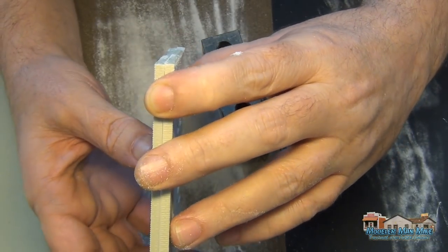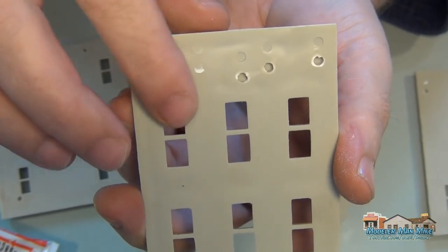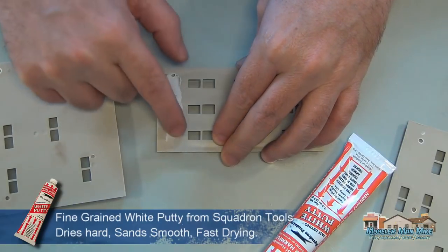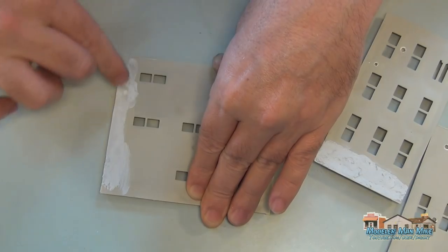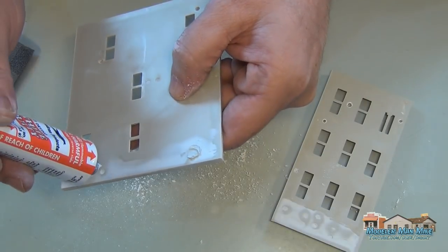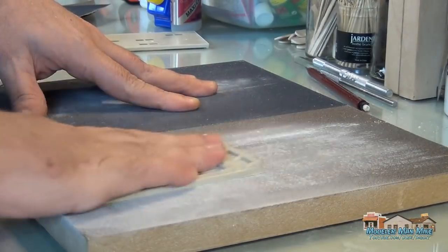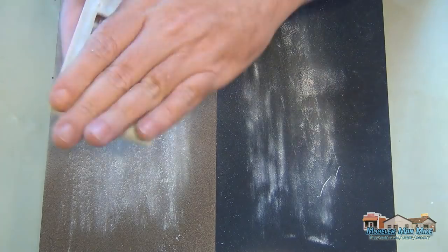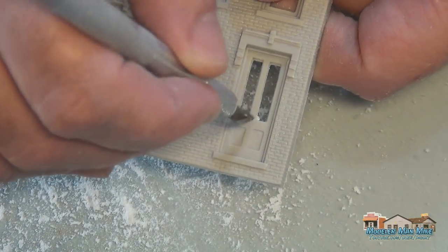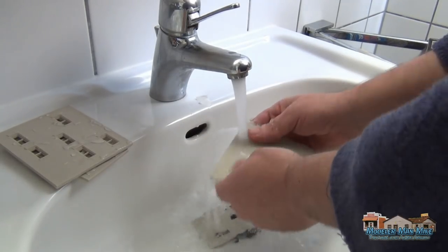Once I'm happy with the cleanness of the connection, I'll go in with some putty and fill in those holes, but only in the areas that will be visible. I don't do this on all the DPM models, just the ones that are in the front or where you'll see the back side. After I get that filled in, I'll sand it down flat, clean all the flashing out of the windows and the doors, then wash it — I just rinse with regular water.